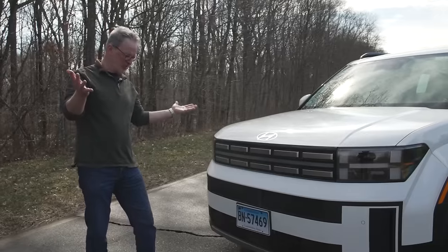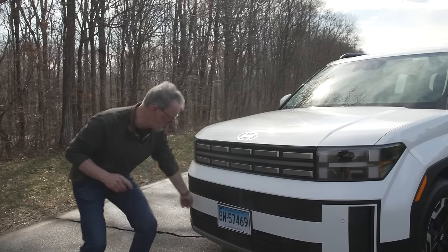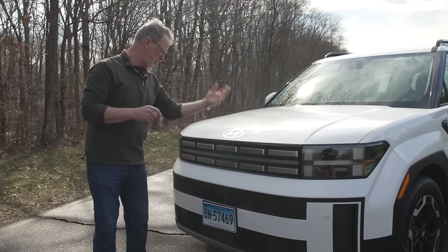In terms of general design elements, Hyundai is certainly pushing their whole H theme. You can see the white H going across the front bumper here, the H in the headlights, and of course the hood logo, which is H for Hyundai.